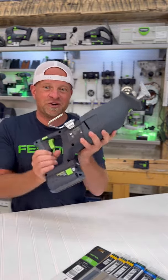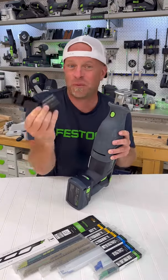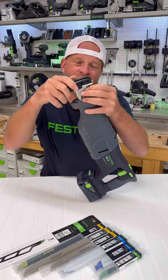Here on the side is a joist hook so you can hang the saw when you're not using it, and right here inside the case is something really neat. This is an attachment for dust extraction to help eliminate as much dust as possible when using the saw, and it easily just clips right here on the front. To take it off, you can just pinch right here and pull it off.